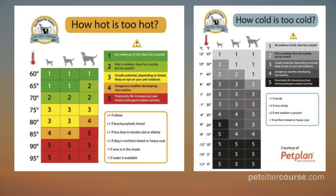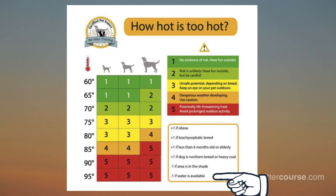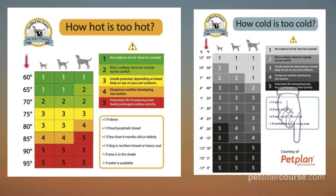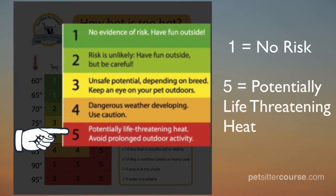To determine the risk level the weather poses in a certain situation, hot and cold weather charts are very useful for understanding what is too hot or too cold for a dog based on size and age. These charts were originally provided by Pet Plan pet insurance, but some items have been added based on experience. You can download the hot weather and cold weather charts by clicking on the link in the description below. Both charts work in the same way.